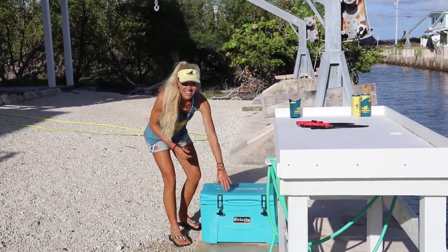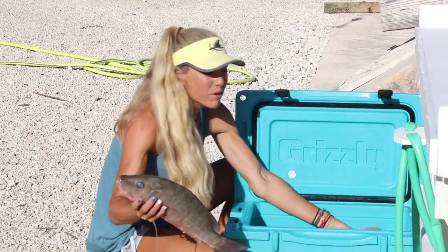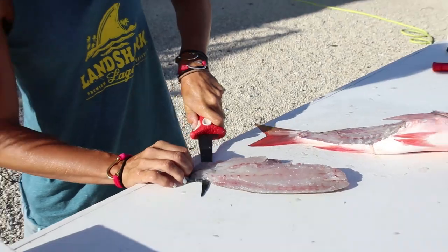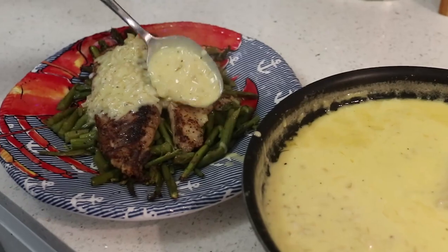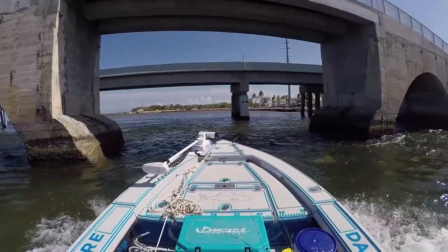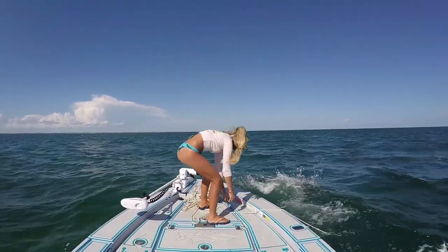What's up guys? Darcy here down in the beautiful Florida Keys. In today's video we go fishing offshore and we end up catching these beautiful snapper — mutton snapper and a mangrove snapper — and we're gonna show you how to catch them. I'm gonna show you how to clean them on the fillet table and then we're gonna go in the house and cook a delicious fish sauce. In my opinion it's the best way to eat fish period and also my favorite recipe ever.